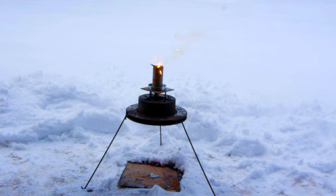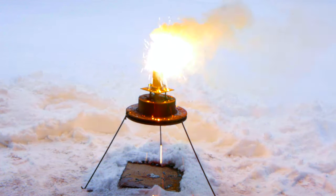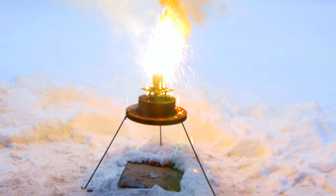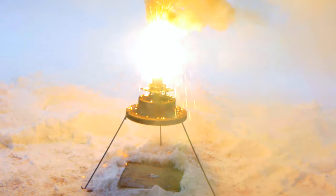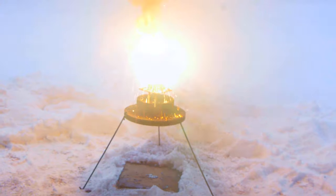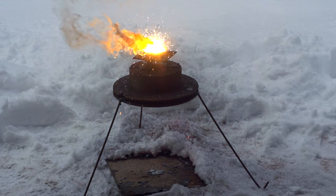I also tried one other composition called Thermate. This differs from thermite in that it's made from the same basic components of iron oxide and aluminum, but also contains a secondary oxidizer, barium nitrate. This variation is used by the US military to decommission artillery and things of that nature. But in terms of cutting power, it too failed to burn through the 1⅛ inch plate.